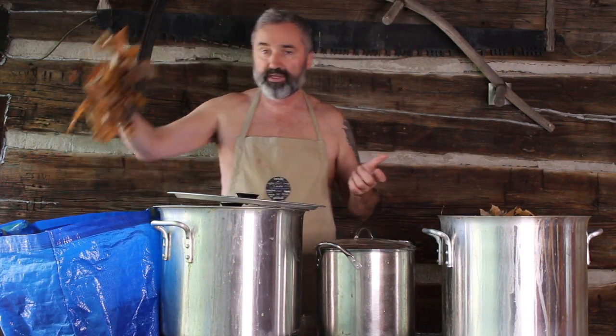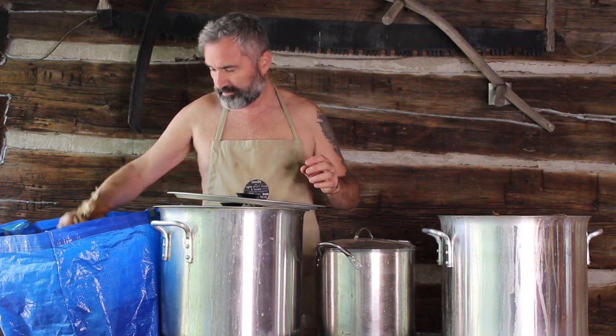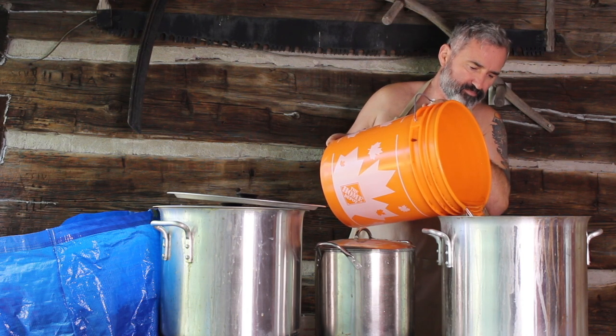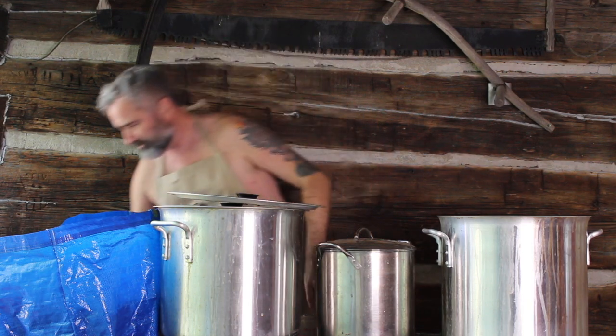I follow the same principle when using the leaves — I'll look at my yarn with each dip and determine whether or not the color is what I like. If not, it's time to add more leaves to the dye pot. I should probably get about 10 skeins out of this as well. So that's three-quarters full, we're going to add the water, and then we'll be all set.